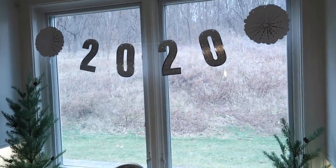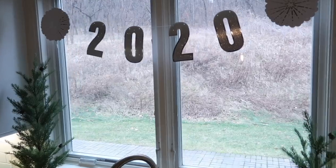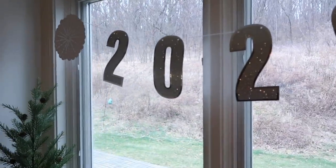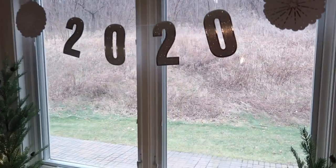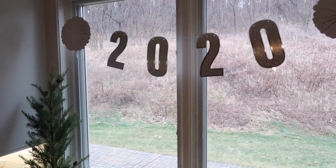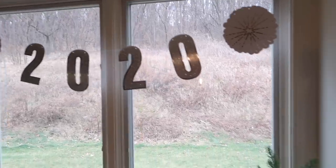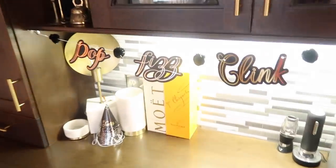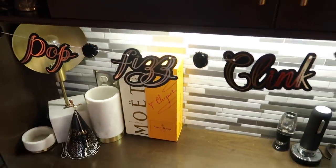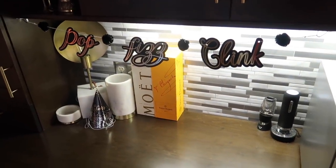The first place you have to hit up is your dollar store at Target. This banner is super high quality — the cardboard is really thick and heavy. It was three dollars, and I already had the hooks up in my window for Christmas so I just hung it right across the window. They also had over by the wine section a really cute one that says 'pop fizz clink.' I just think it's really adorable.